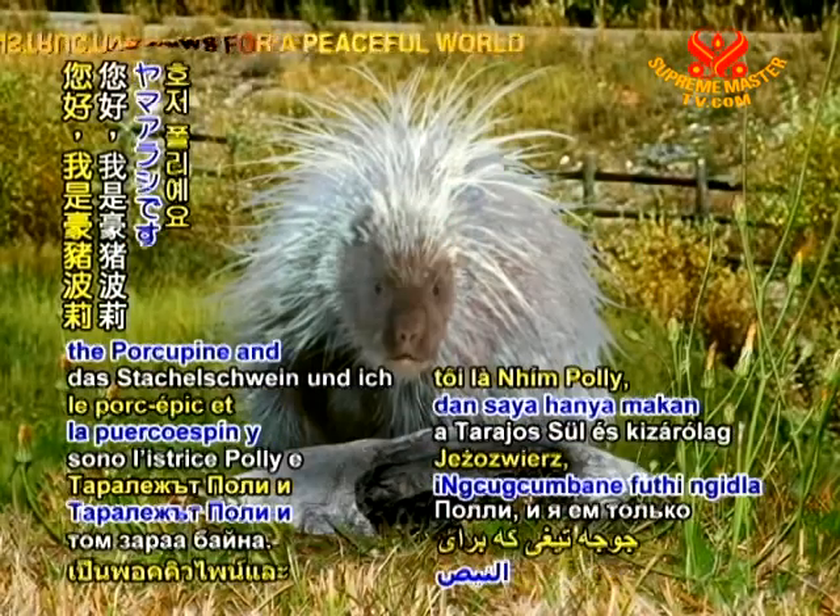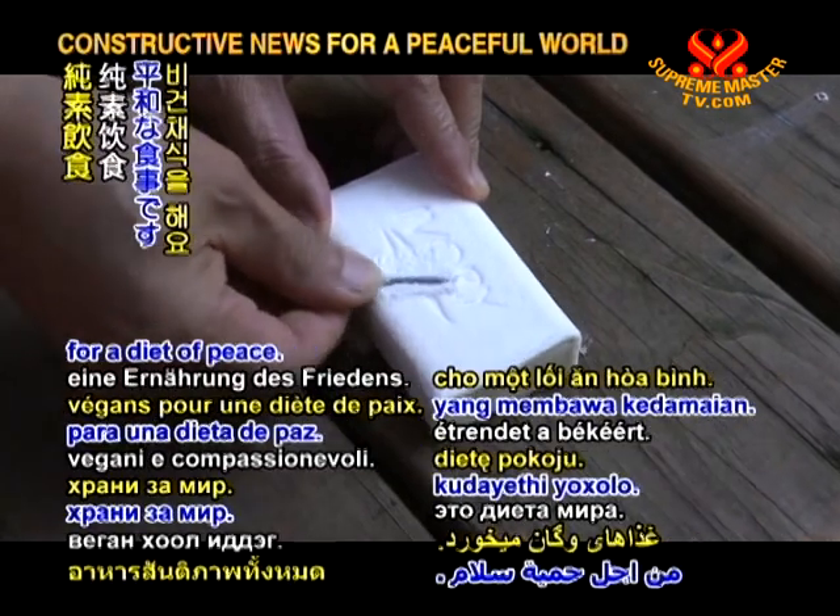Hi, I'm Polly the Porcupine and I eat only vegan foods for a diet of peace.